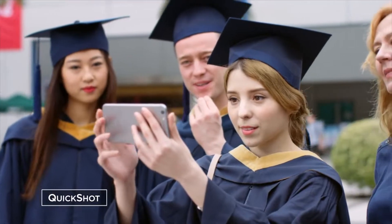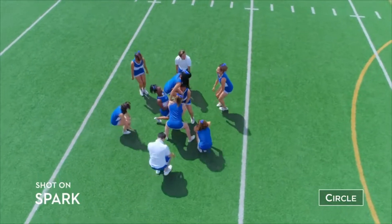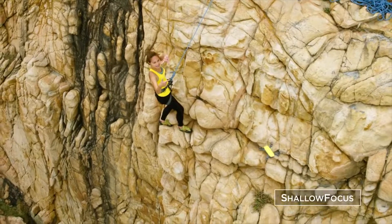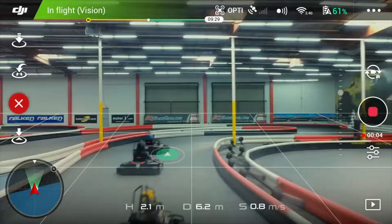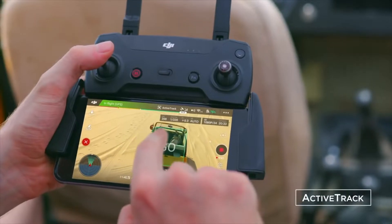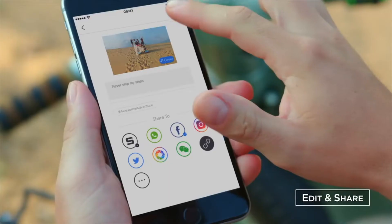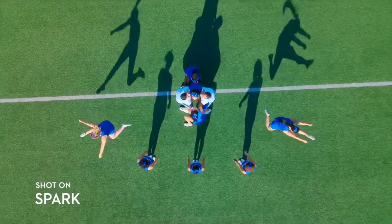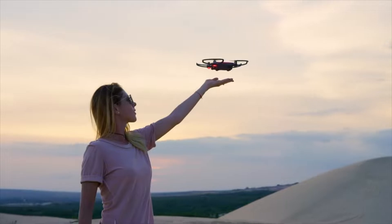Not feeling the control sticks? Perform preset flight maneuvers with a single click and get those epic shots. Here's a way to stand out from the crowd — Spark automatically adds shallow depth of field to your photos. If you don't know how to fly, just tap fly. Let's see if you can handle sport mode. Spark keeps you in the frame so all you need to do is act naturally. Edit your epic videos and share them instantly. Spark your aerial creativity anywhere — all you need to do is seize the moment.